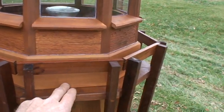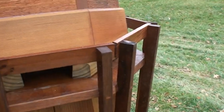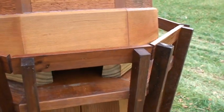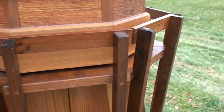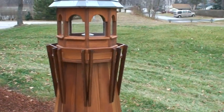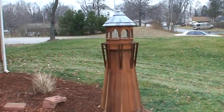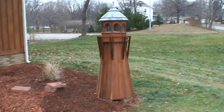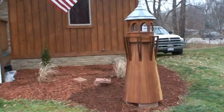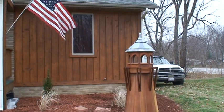Down here I'll go ahead and screw into the two-by-fours. Right now it's just sitting on there until we try a couple different lights. It seemed to match the color of the house pretty well — redwood base and then cedar on the top.